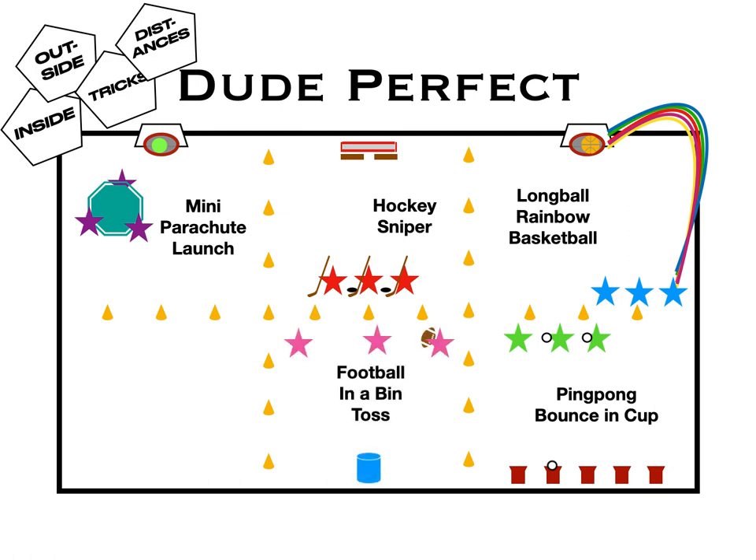Next is the football in a bin toss — same idea, working on throwing skills, trying to get the ball directly in the bin. And ultimate frisbee throw — same thing with a frisbee, knocking over a pin on a table or desk, or whatever target you choose.